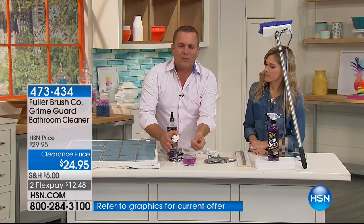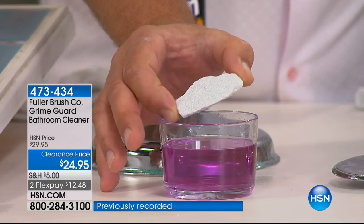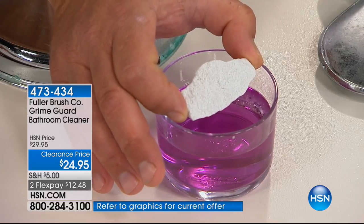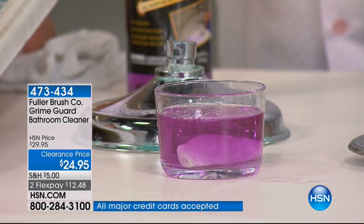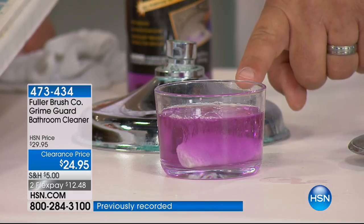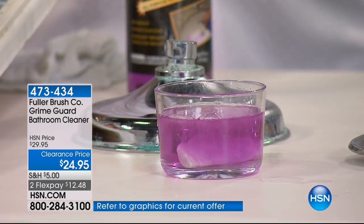It works gently but it's a powerful cleaner on soap scum and hard water. If you've got minerals in your water — I've got the bath clean with GrimeGuard in here, and in this container I've got calcium. It could be lime, rust, calcium — all of those things. This is what's in your water that puts those white water spots on your shower doors. Watch what happens — I'm going to drop this into the Bath Clean and count it down. One, two, three, four, five. You can see how it starts to break down that calcium, lime, rust — all of those things that are stuck to our shower walls and shower doors that normal cleaners have a hard time cleaning.